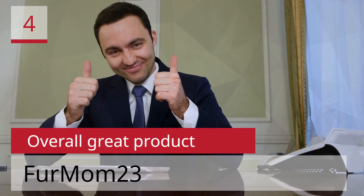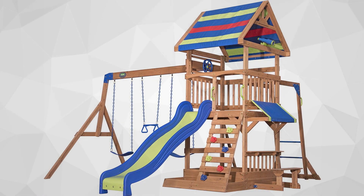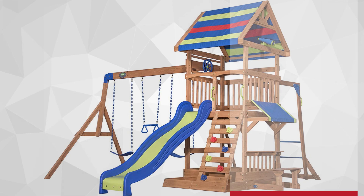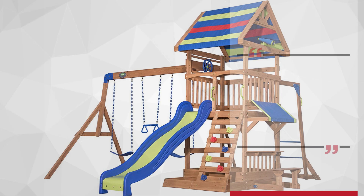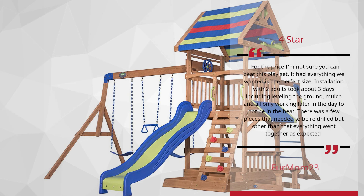Number 4: 'Overall Great Product' by Fur Mom 23 — 4 Stars. For the price, I'm not sure you can beat this play set. It had everything we wanted in the perfect size. Installation with two adults took about three days, including leveling the ground, mulch, and all — only working later in the day to avoid the heat. There were a few pieces that needed to be re-drilled, but other than that, everything went together as expected.